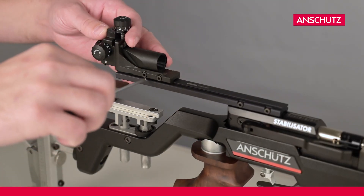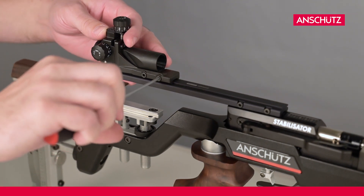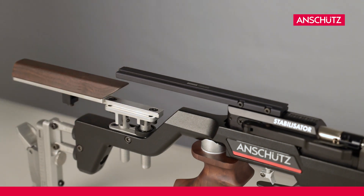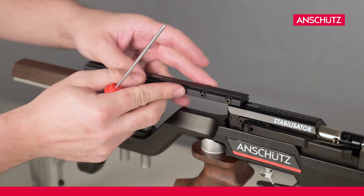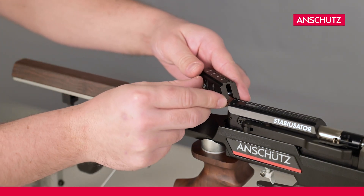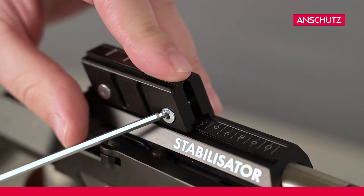In the second step we disassemble the rear side, followed by the sighting line extension. We finish this step by mounting the rear side on a razor block and mount it on the receiver of the Air Rifle.